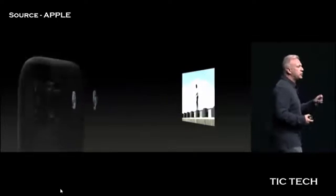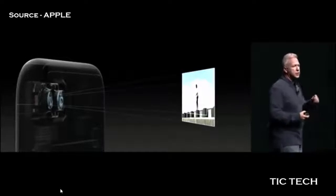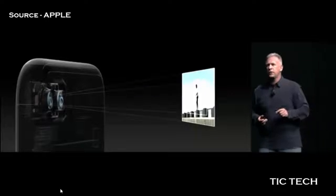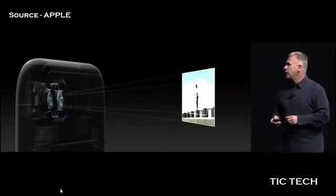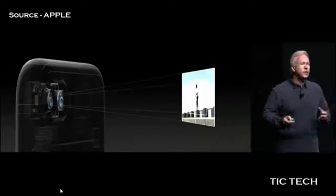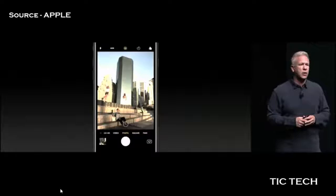With two cameras and two different lenses, we can create a zoom feature built into the iPhone. It takes an incredible amount of hardware and software to do it in a way that we can all enjoy, and the team has done something remarkable.